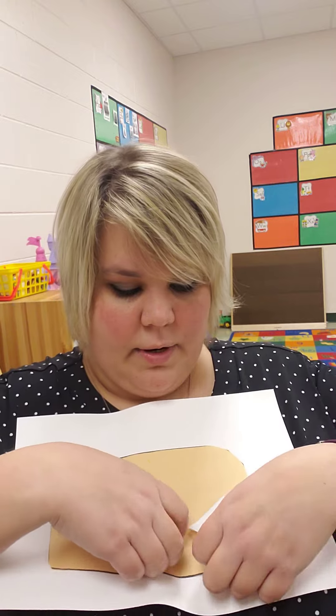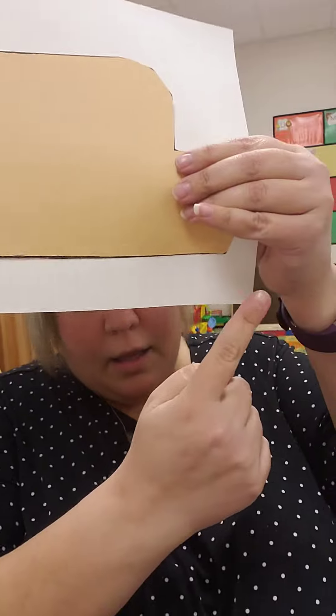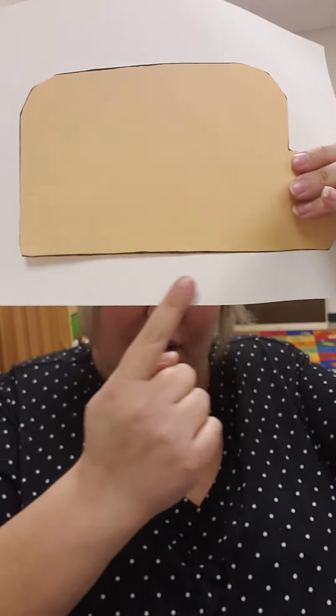Then lastly, you can take your black crayon — and you might want to do this first — and just draw a black color along the bottom to make it look like a road.